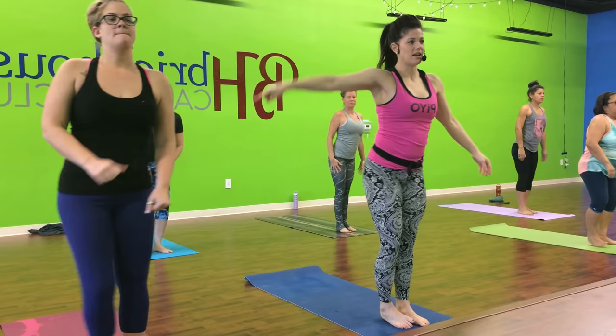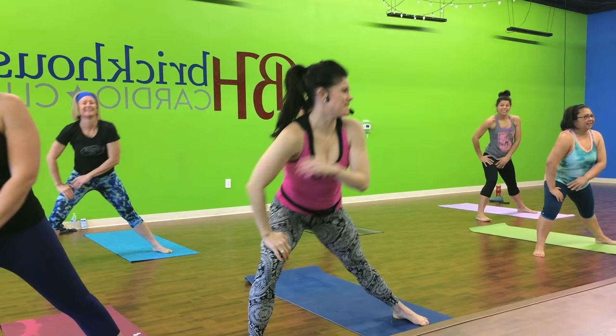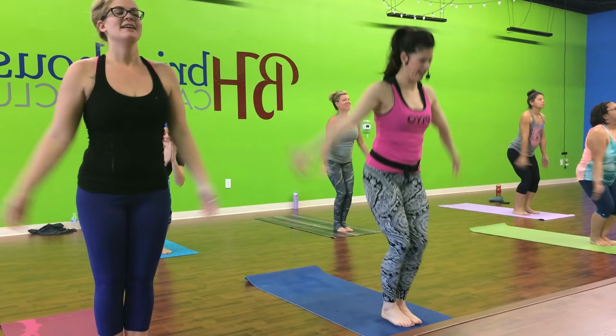Step together. Other side. Down and up. Now a little bit pushy. Look at those toes. Do it again. Step together. Inhale up. Hold. Good. Step right and left.